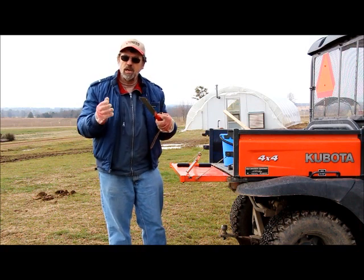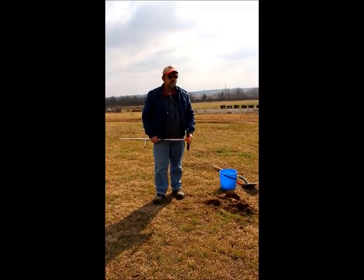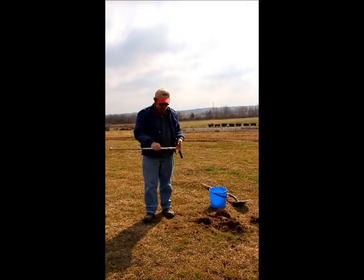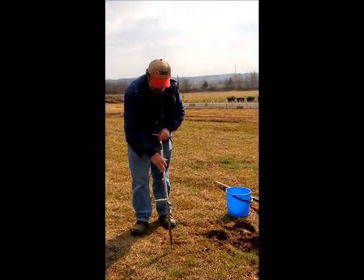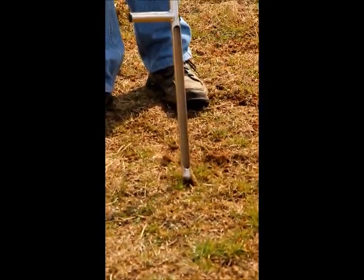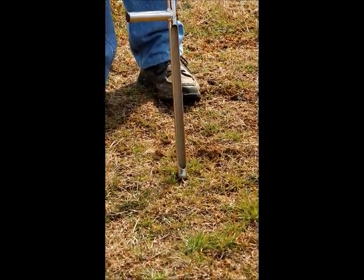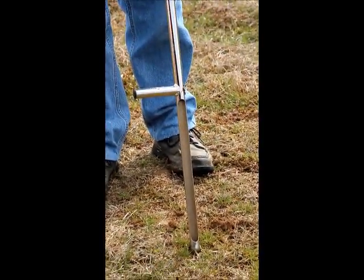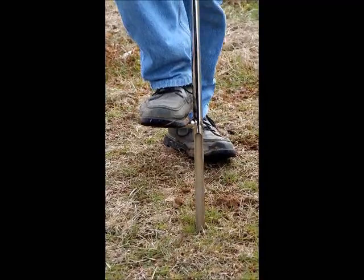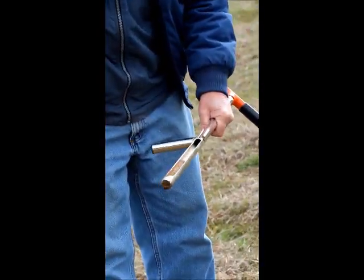From here we'll go and demonstrate how to use the tools — how to actually pull a sample from the field. I'm going to demonstrate how you take a soil sample using a probe; it's really quite simple, this is not rocket science. I will take the end of the probe and scratch away at the surface of the soil. If there's any crop residue or, as we have here, grass on the surface, I want to have as little of that surface mulch in my sample as possible. So I clear a small spot and step the probe down into the ground, and pull out what you can see is a nice sample that we call a core.